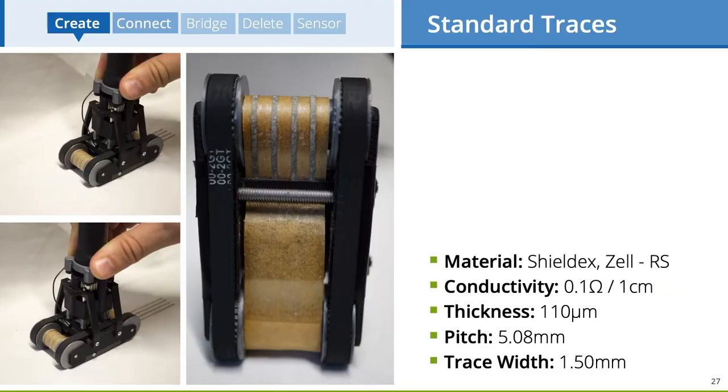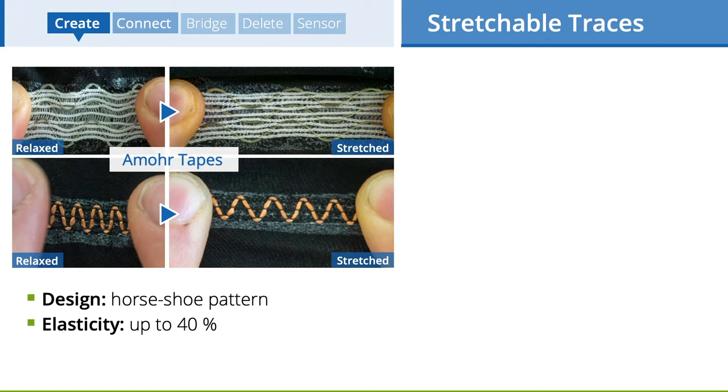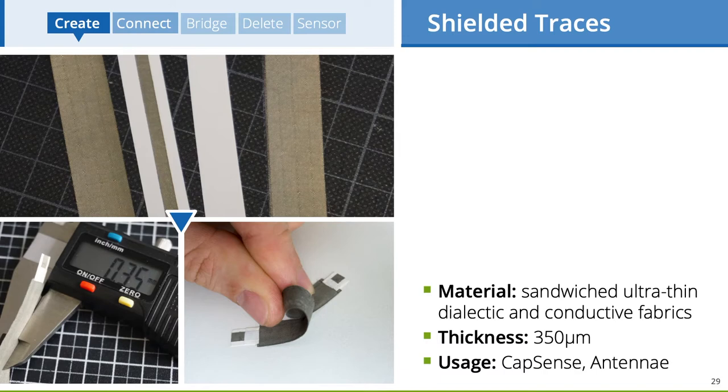Standard traces consist of high-conductive fabric with a thickness of 110 microns and have a pitch of a fifth of an inch. To finish the sketching process, the designer can push a button to cut the trace with an actuated blade integrated into the tool. We also explored how commercial elastic ribbons can be used with our Rapid Iron-On dispenser tool, and designed our own ultra-thin stretchable traces by combining a horseshoe pattern with high-conductive fabrics. Furthermore, we introduced shielded traces consisting of a conductive outer shield and a core trace sandwiched by two isolation tapes — the whole tape is just 350 microns thick and very flexible.